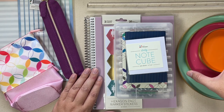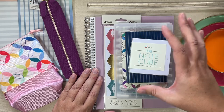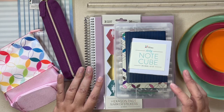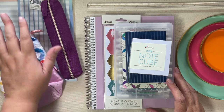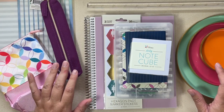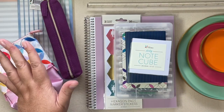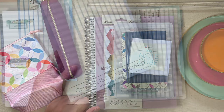We have these nice nesting trays, a new ruler, sticky notes, ink pens, stickers, special notebooks, pen holders, and a snap-in accessory. So lots of stuff to go over. This is just one big shot for you guys to look at, and then we're going to jump into each individual item.